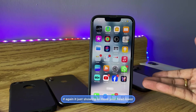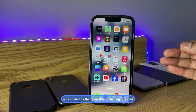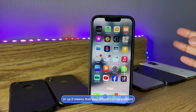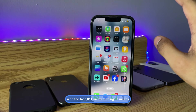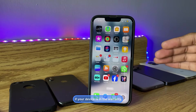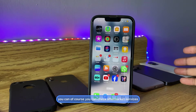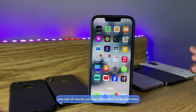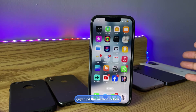If it keeps showing 'move your head lower' or 'move your face up or down,' it means your iPhone is having a problem with Face ID hardware and needs to be repaired. You can contact Apple if your device is under warranty, or check aftermarket services if it's out of warranty. Hope you guys find this helpful — thanks for watching, stay tuned!